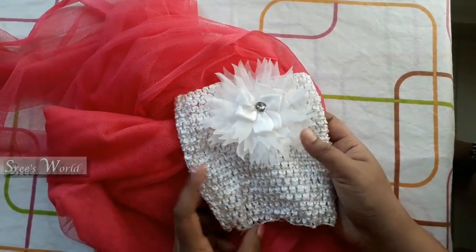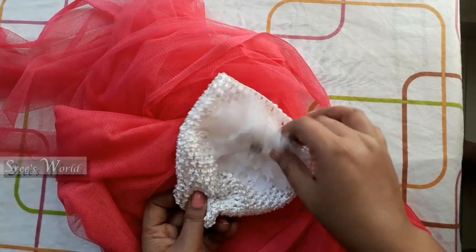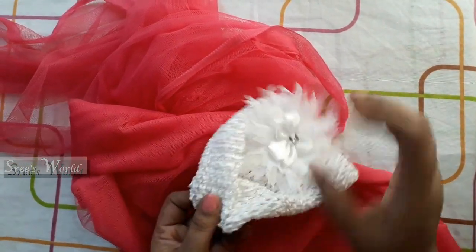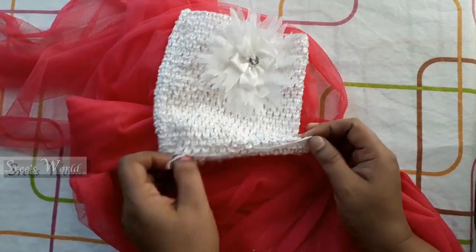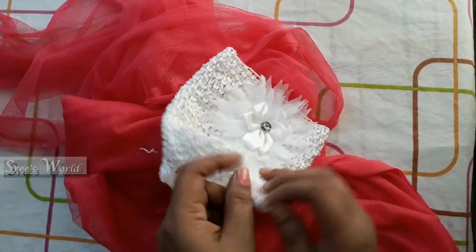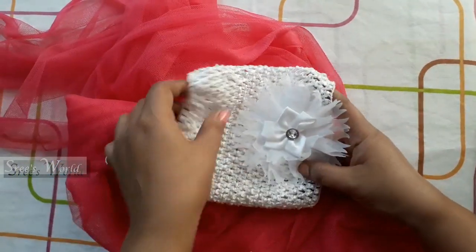The body part is on the top of the body, so this is the top part of the body part. I am going to cut the top part of the body part. I have to cut it in the hairband.